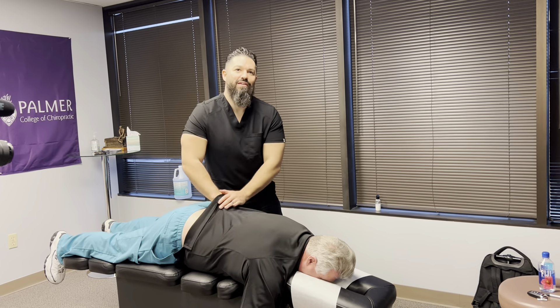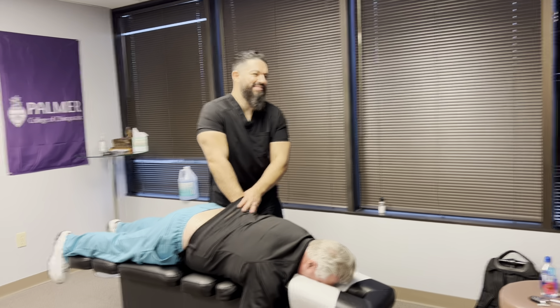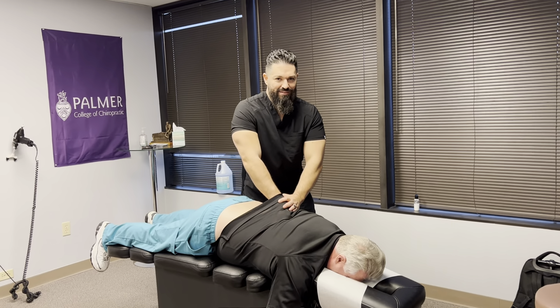A week after he did his initial adjustment on me, for the first time in 20 years I had no pain in my lower thoracic spine where I'd had all those injuries from high school that created those compression fractures. I said, 'Man, can I come back and do that again?' So I went back, he did it again, and I ended up buying his practice in Austin. He had three of those tables, so I acquired all three simultaneously and started doing the technique back in 1981 — I've been doing this technique for over 40 years.